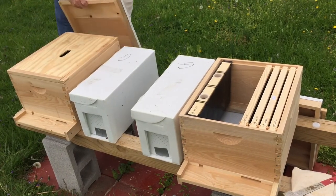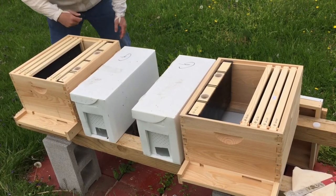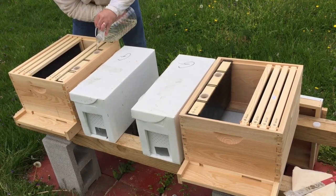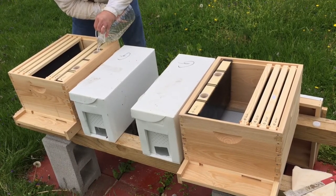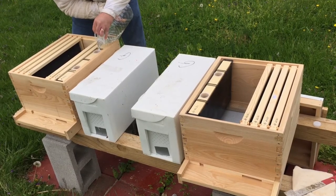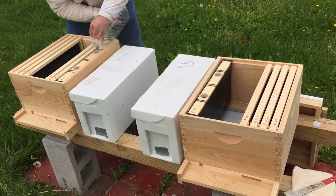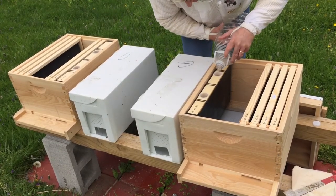I don't have enough sugar, but let's put the rest of it in this one. I want these bees to have some nourishment. It's raining here and it's supposed to be cloudy tomorrow, so they may not be able to get out and do any foraging. Seems like that one got more than this one, but I'll come back tomorrow and give them some more.